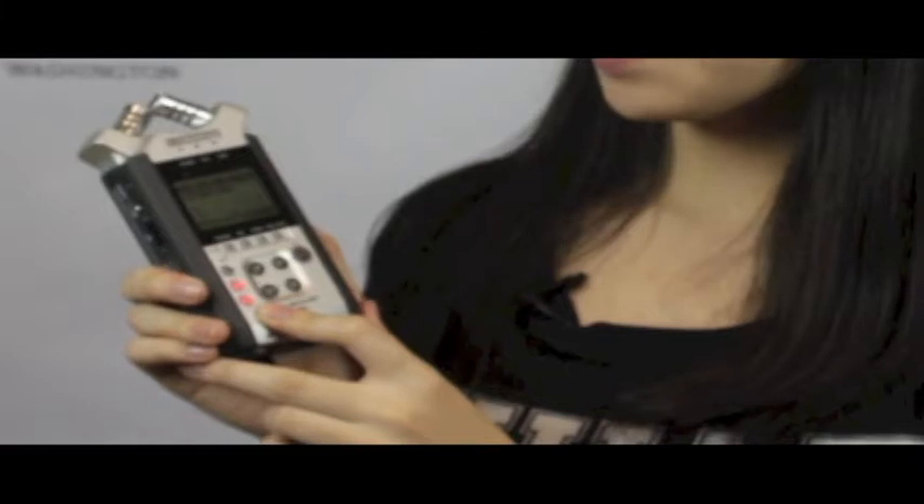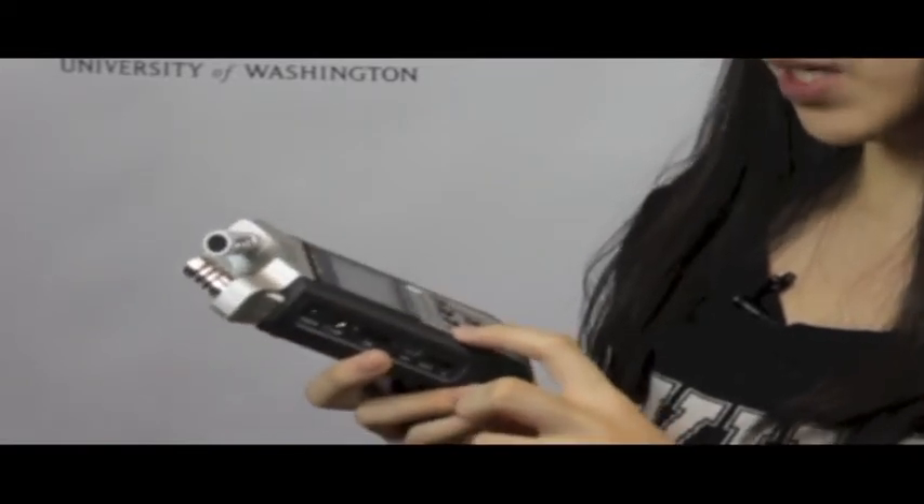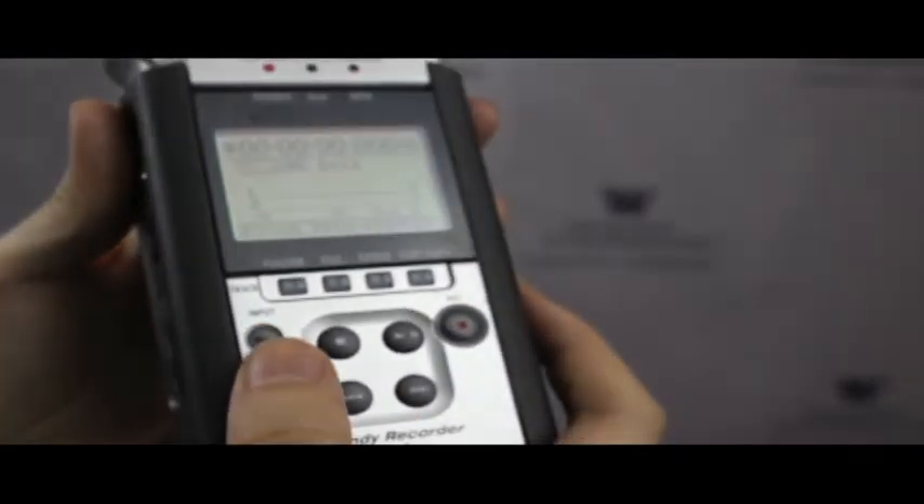On your Zoom there are three buttons lighting up: Mic, One, and Two. One and Two are the XLR inputs and Mic is a mini. Change the Zoom into the right input by clicking on it, and then press Record.